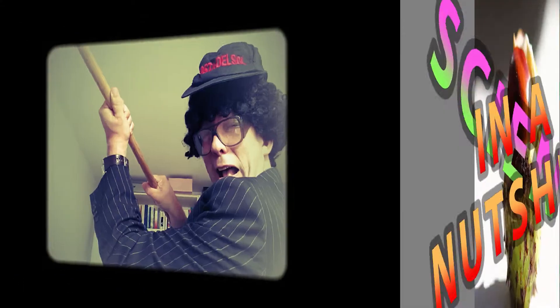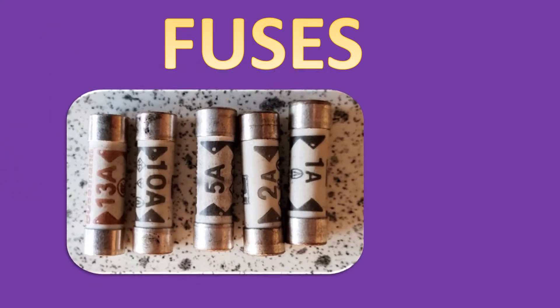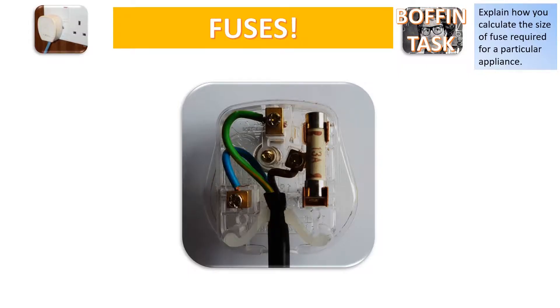Science in a nutshell! Fuses! If you fuse, you lose. It's not funny, you know. Anyway, fuses!